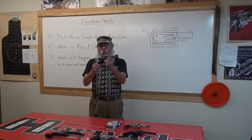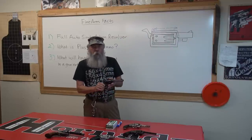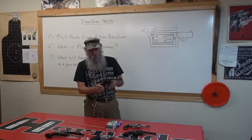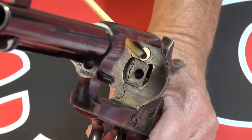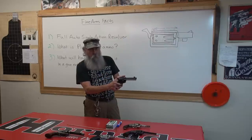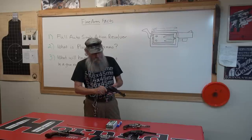You might ask how a single action can fire fully automatic. A gun rider years ago bought a Colt revolver, Single Action Army, and loaded it up. There's a firing pin bushing on the recoil shield — the firing pin bushing was missing, so there was a hole that the firing pin was going through. When he fired the gun, it fired and it blew the primer out of the case, blowing the hammer back. It kept doing that until it ran out of ammunition, and it does it in a split second.